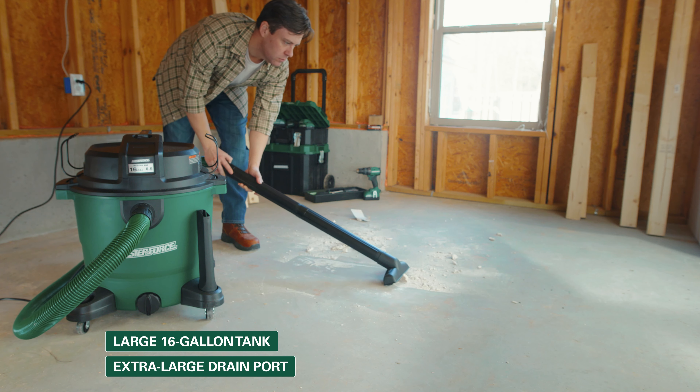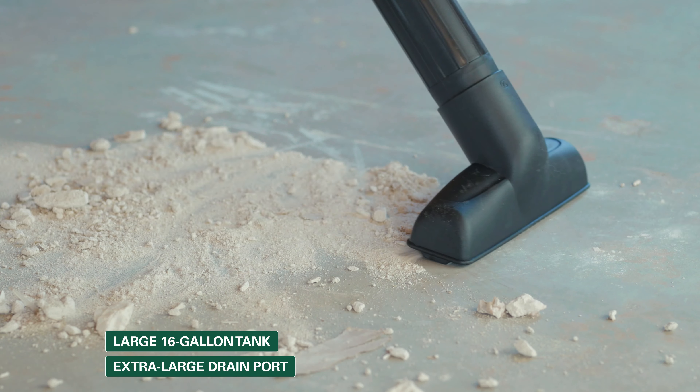A powerful six and a half peak horsepower motor can quickly clean up anything, including liquids, large debris, and fine particles.